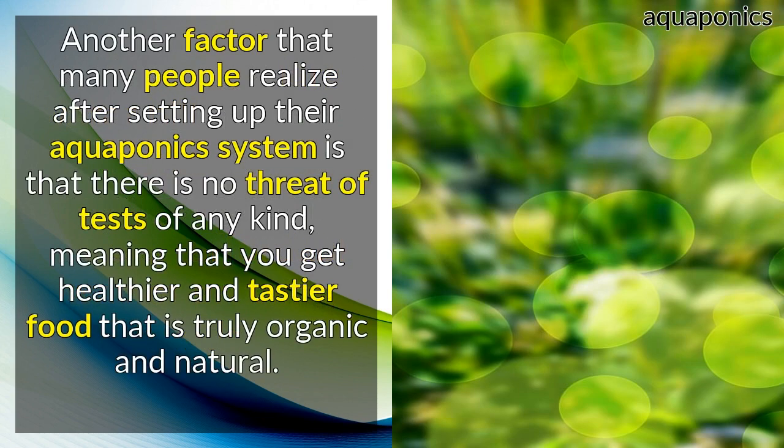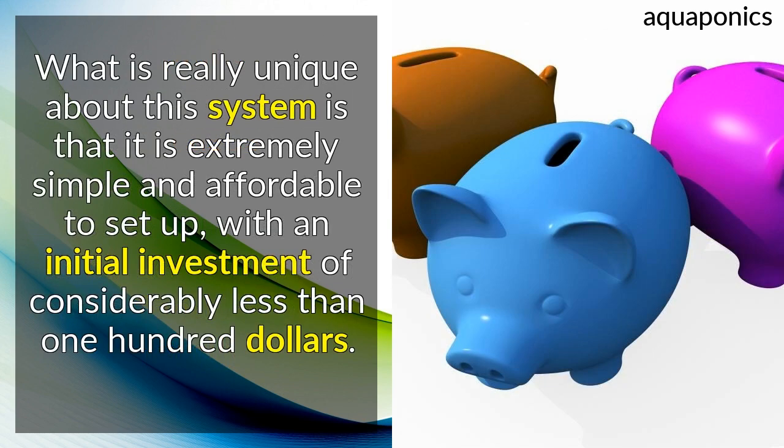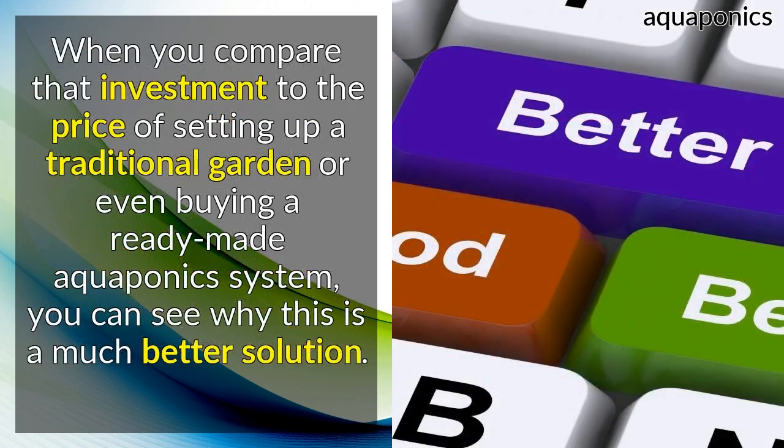Another factor that many people realize after setting up their Aquaponics system is that there is no threat of pests of any kind, meaning that you get healthier and tastier food that is truly organic and natural. Your plants will grow faster, and in many cases will grow more than twice as fast, leading to bigger crops and more food for your family. What is really unique about this system is that it is extremely simple and affordable to set up, with an initial investment of considerably less than $100.